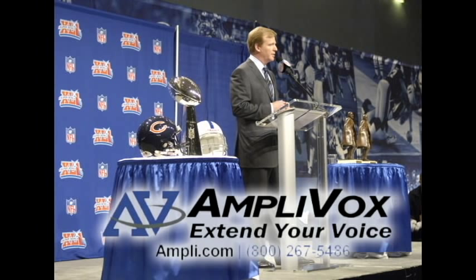For more information, please visit Amplivox.com or give us a call. Amplivox — extend your voice.